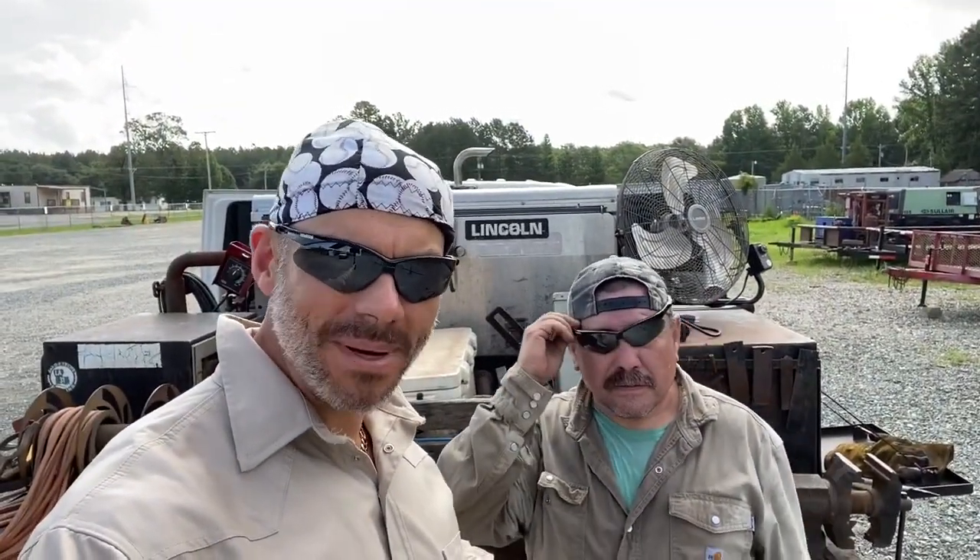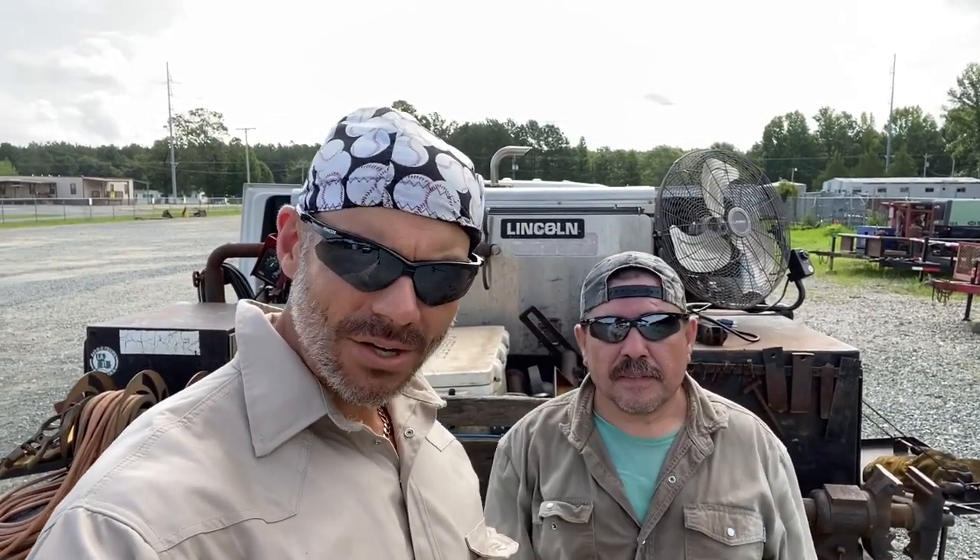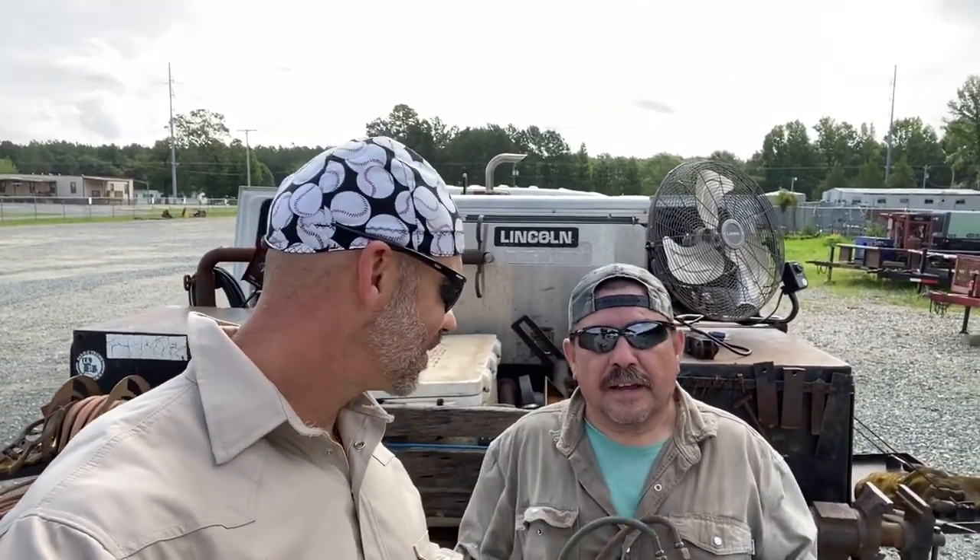Hey guys, me and my good buddy Jose — best helper I've ever had, number one amigo right here. Say hi Jose. I'm about to demonstrate how to use a beveling machine like an Olympic welder — fast and efficient. We're not gonna waste time preheating and all this other garbage everybody tells you to do. Pay attention, I'm about to teach you something that took me 20 years to learn.